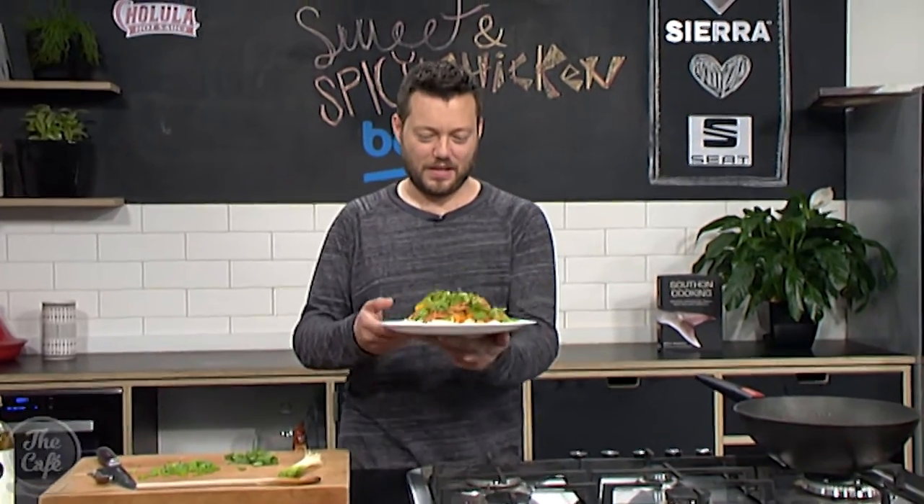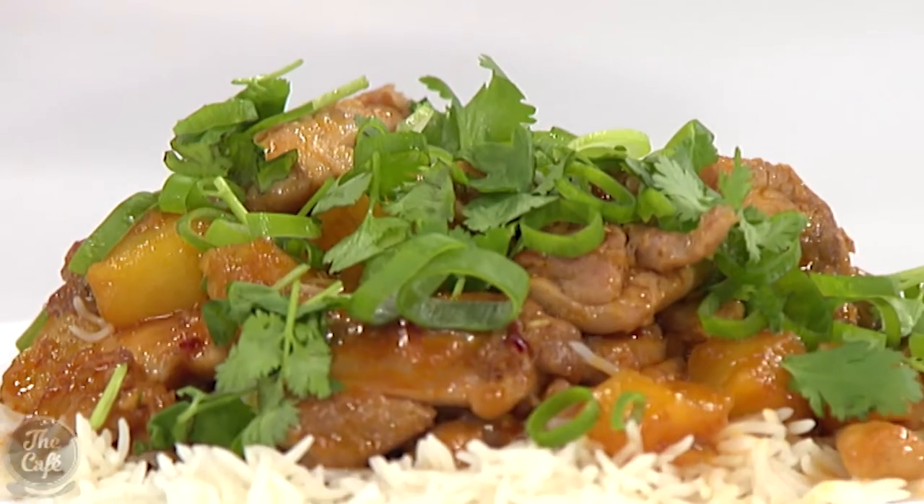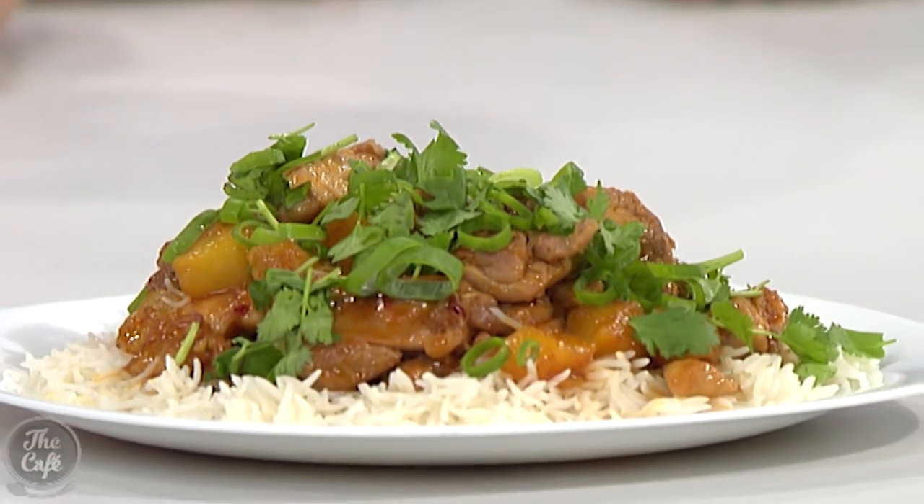Look at that - beautiful! I've just tried it - it's quite spicy. I had a little try too when you were looking, and it is very spicy but very nice. You've got the coriander, the spring onions, the pineapple, and the rice. Tomorrow I'm going to be joined by Gemma Hefferman, and we're going to make a smoky mambo prawn and a sticky mango avocado salsa.